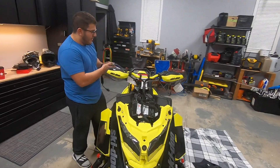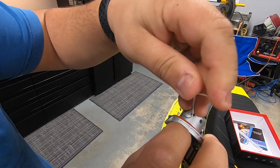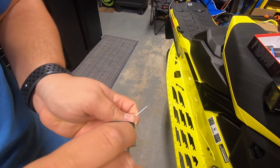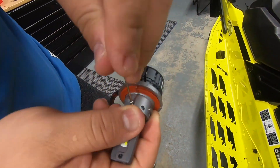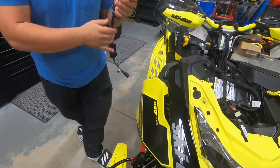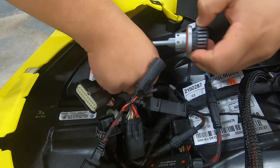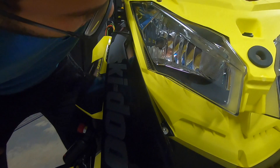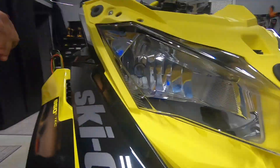Now for the second bulb, I'm going to do the same thing I did on the first one, which is to take out this little Allen key so I can adjust the angle. So I adjusted the angle on the bulb and now I can tighten back that Allen key again. Now it's tight and it's vertical like it's supposed to be.